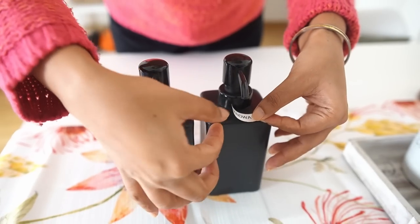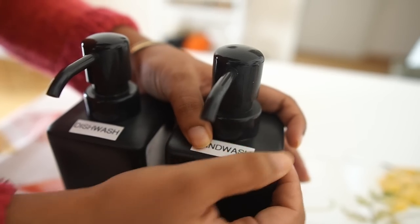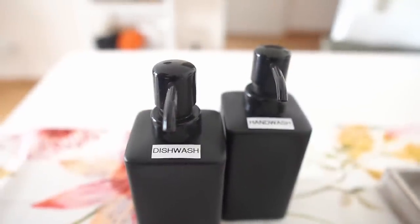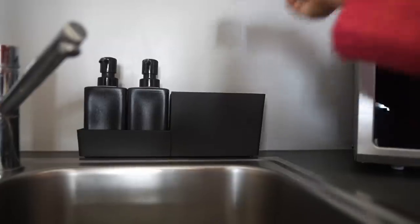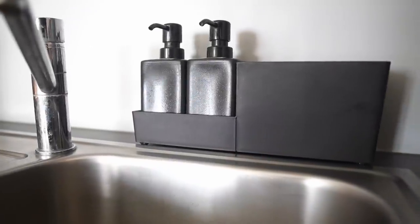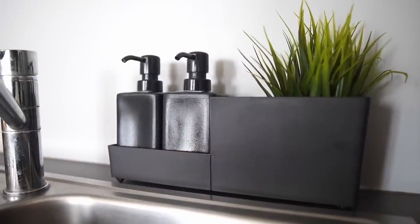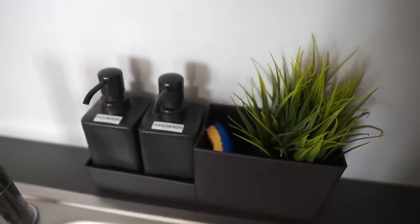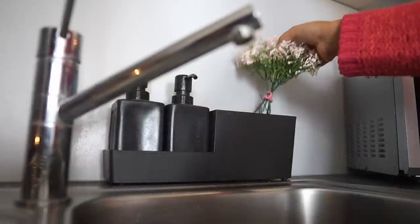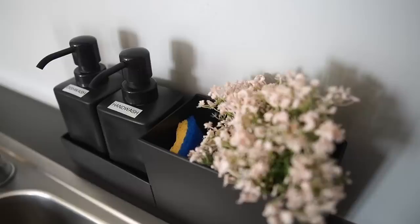Since these are similar-looking bottles, I had to label them of course. You could however choose to use bottles in different colours to begin with. One has to be careful when refilling as it has a slightly narrow opening, but the quantity it holds will last a long time without needing a refill. You can place these bottles inside the organiser and use the extra part for additional cleaning accessories — I sometimes use it to place my cleaning wipes. It is tall enough to hide sponges or other such things inside.